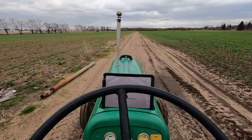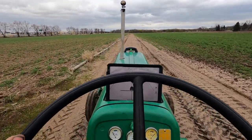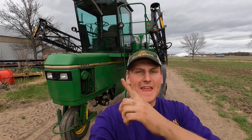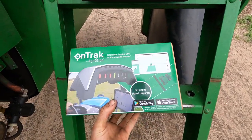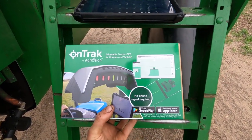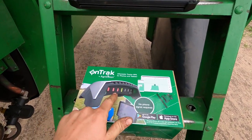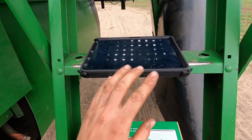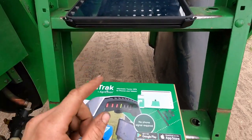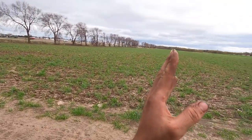We got GPS on a 1952 Oliver 88 today. We have a new addition for our sprayer that I'm super excited about — take a look at this thing. This is the unit right here, it is OnTrack by Agrecision. It's a really cool little deal — it allows you to connect this unit to an Apple or Android tablet or phone without using any cell service, and it'll give you GPS signals.